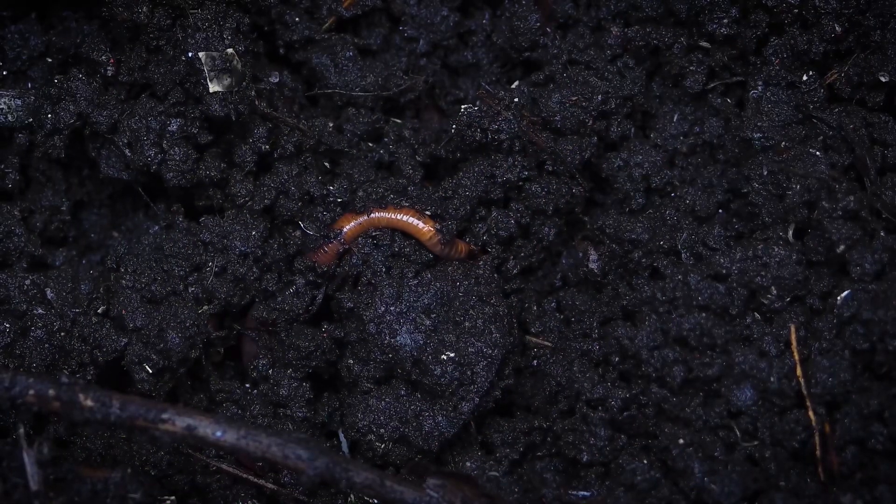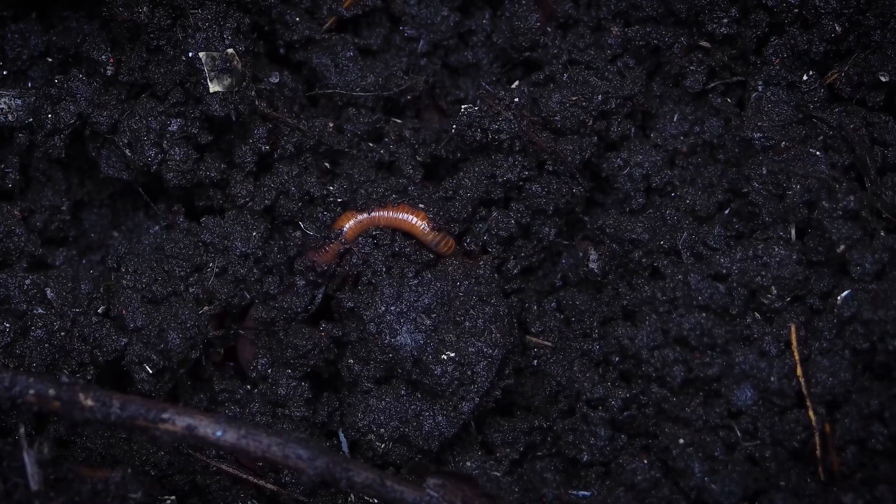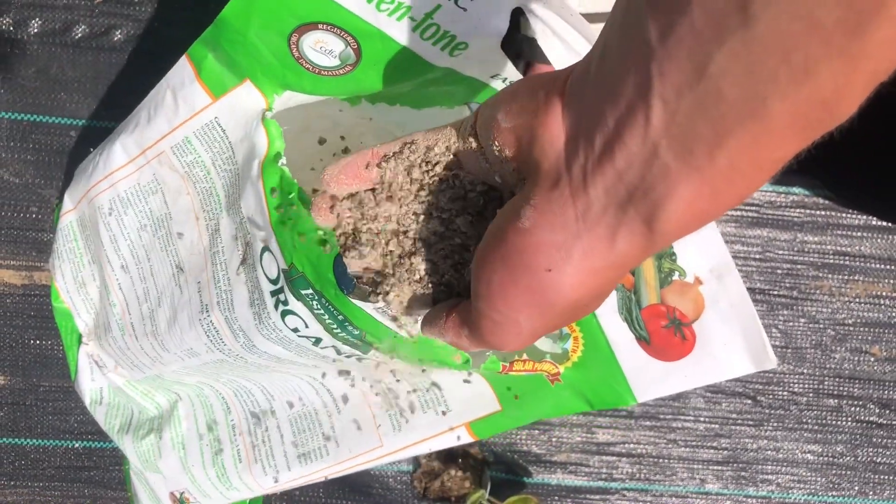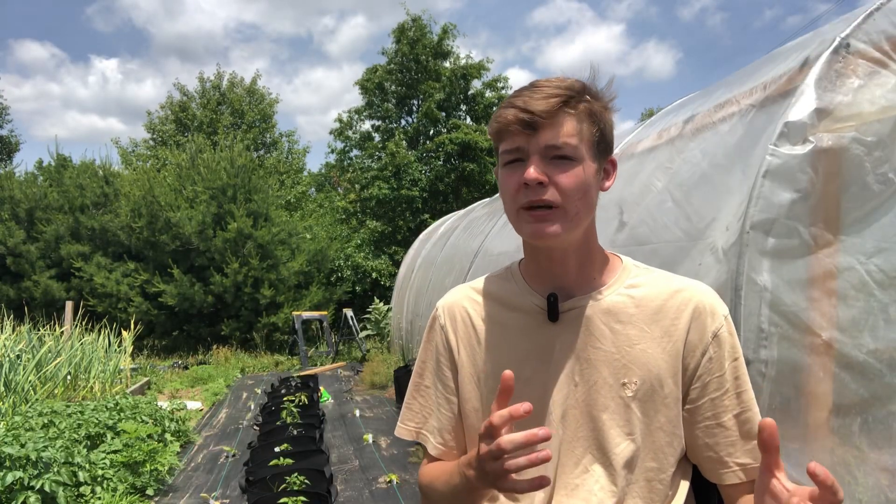The next thing to talk about is fertilizing. Tomato plants are heavy feeders and enjoy a quick boost of nutrients. At the start of the tomato plant's life, when you put them into the garden, either add a two to three inch layer of compost and mix it into the top two to three inches of soil, or put a handful of granular fertilizer into each planting hole and mix it in. Either way, both are going to get that plant established and off on the right start, and it should be all that tomato plant needs for a good while into its growth.